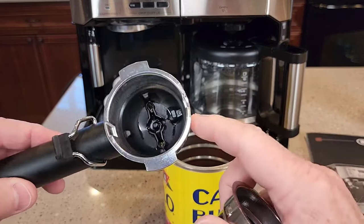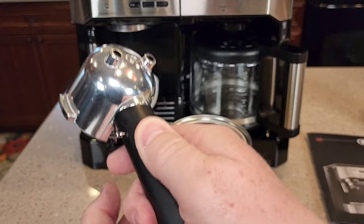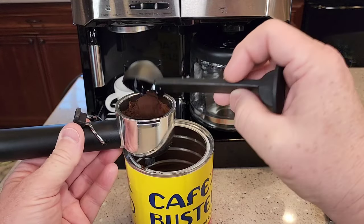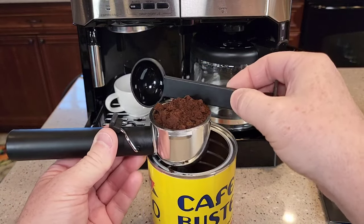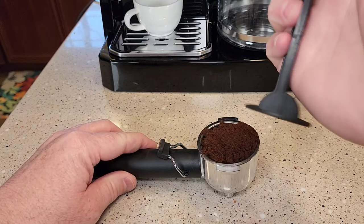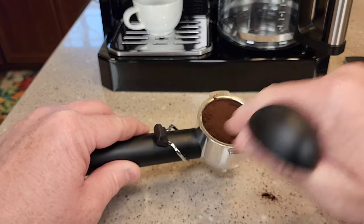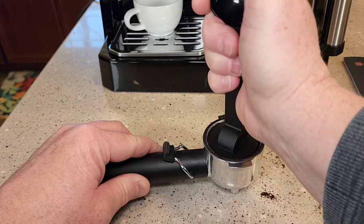Let's take a look at the portafilter again — you're going to put the filter in. This little lever is for when you want to knock the puck out after brewing. For brewing, you're going to have this back. For the double shot, it says two scoops of espresso ground coffee. Make it nice and even, then use this tamper. The scoop and tamper are a little flimsy but it has a nice flat surface. Put it on a flat surface and give it one nice even tamp. The instructions say not to tamp too hard, but I've found it takes a pretty good tamp.